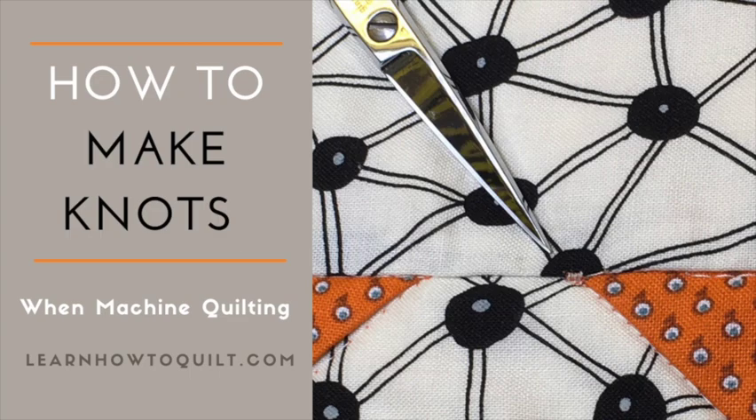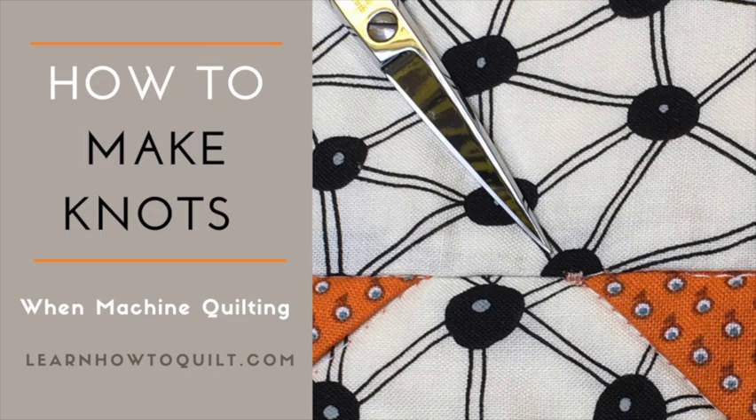Hope this video gave you some ideas on how to secure those stitches when quilting. For more free beginner quilting tutorials, please visit LearnHowToQuilt.com. Thanks.